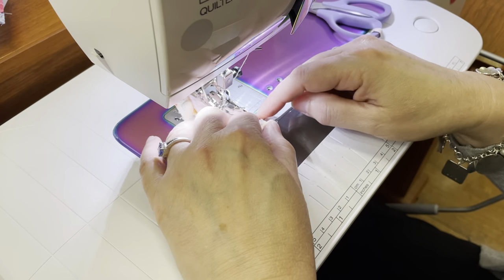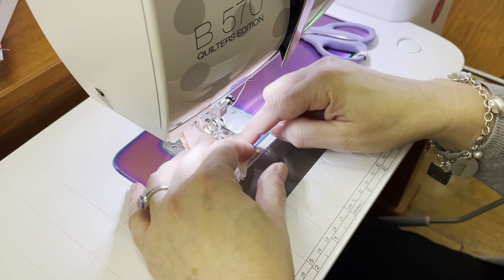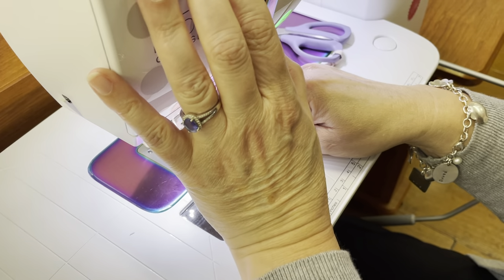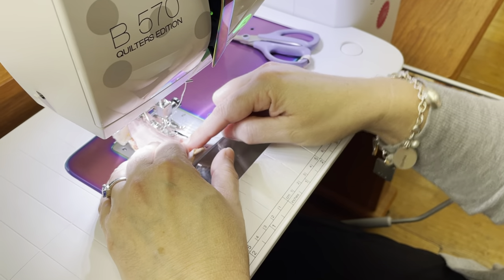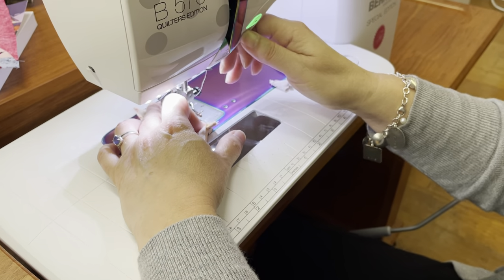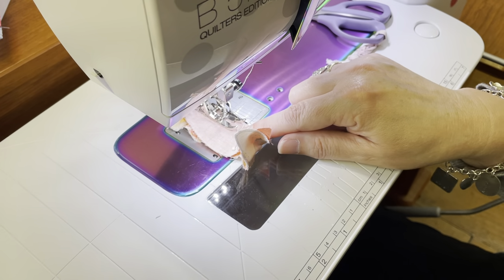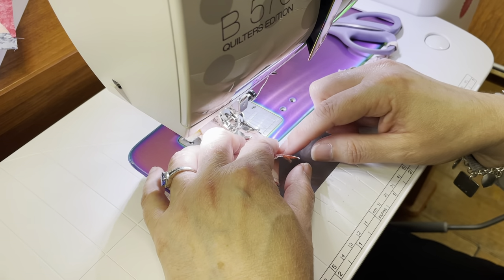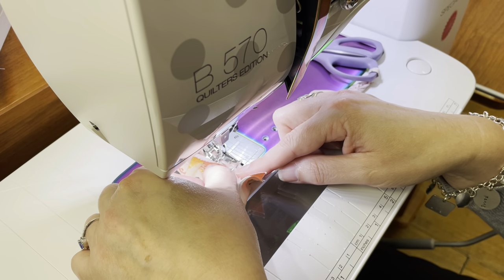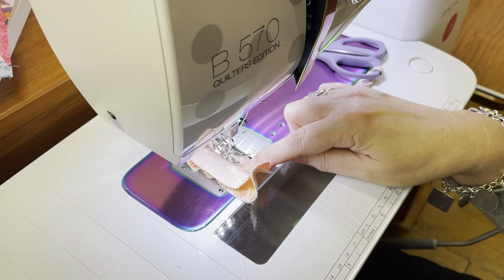Bad idea. I'm not liking the way that stitch looks, and now I know why — it was operator error. I forgot to engage the dual feed. So the foot was doing its job, but it couldn't do it as nicely as it should have.